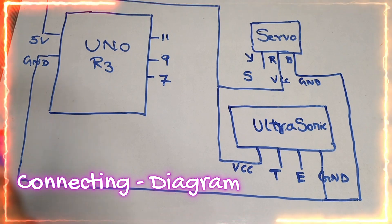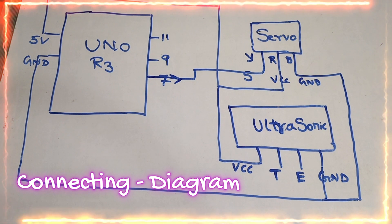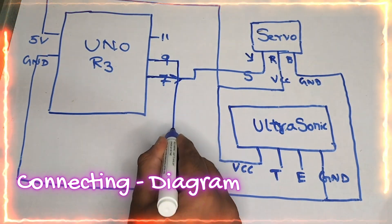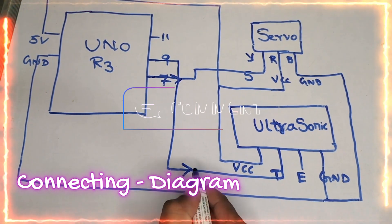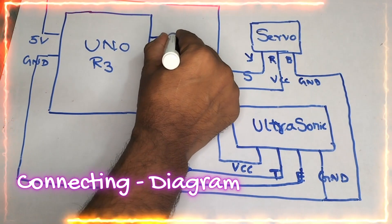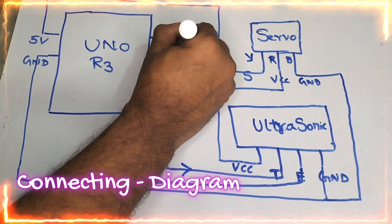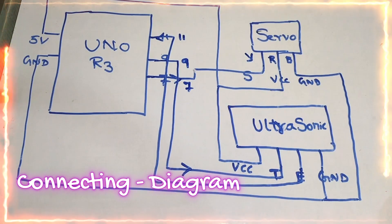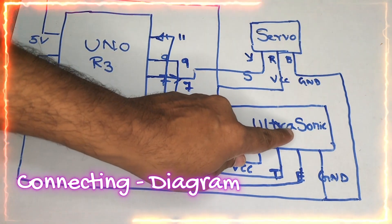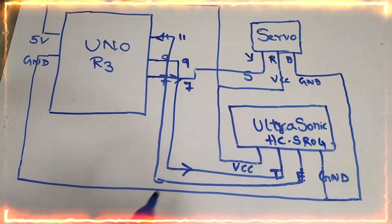From pin 7, I am driving the servo motor. From pin 9, I am driving the trigger of the ultrasonic sensor — this is an output direction. From pin 11, I am receiving the echo from the ultrasonic sensor — this is an input. So pin 7 drives the servo, pin 9 drives the trigger, and pin 11 receives the echo from the HC-SR04. This completes the connection diagram.